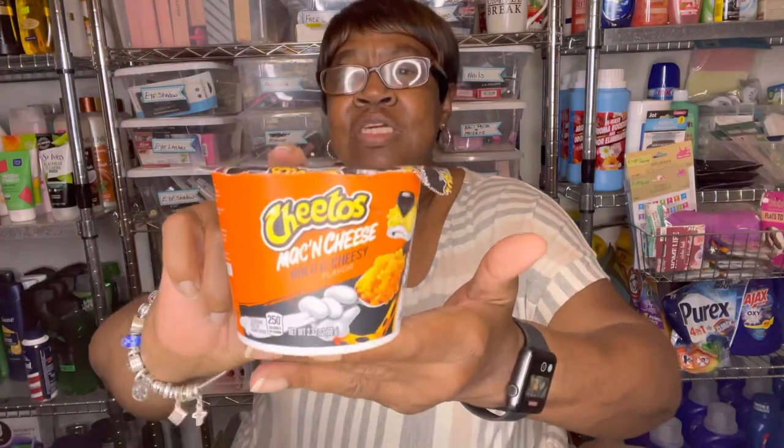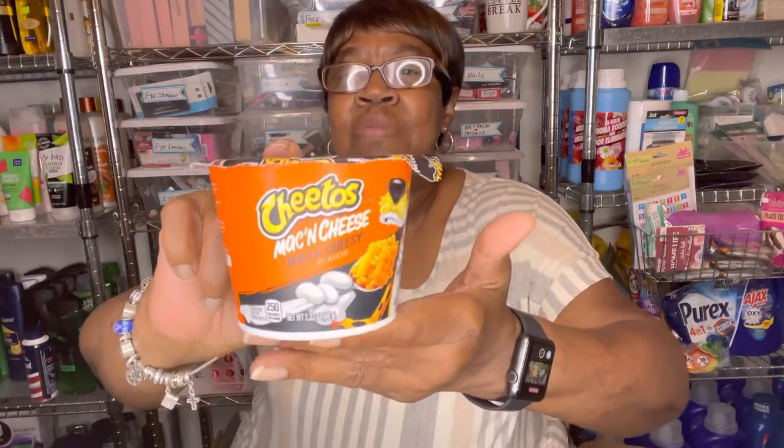I picked up — this is a repeat buy — these Cheetos mac and cheese, bold and cheesy. King loves these, so when he comes to my house I make sure I have some of these for King.